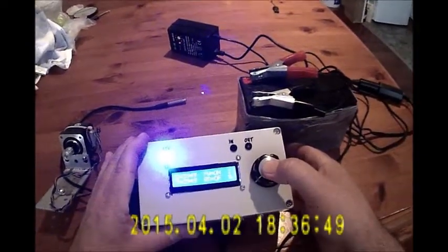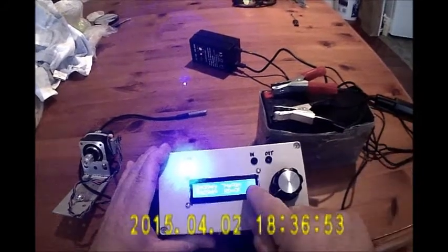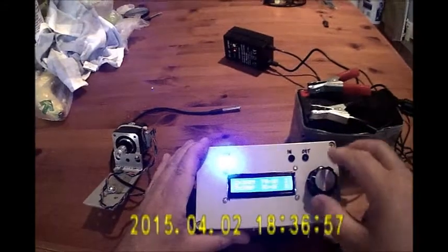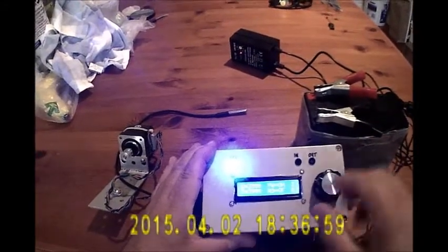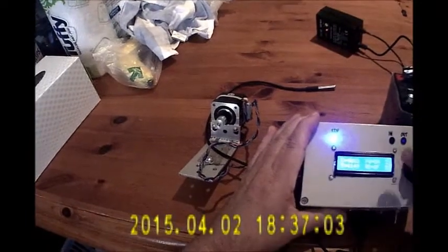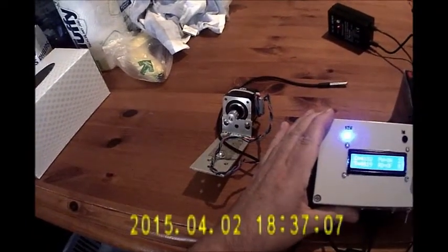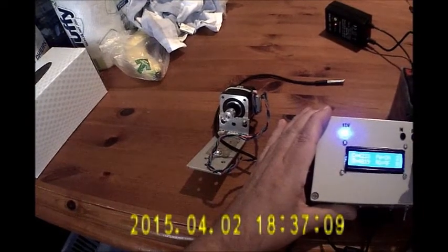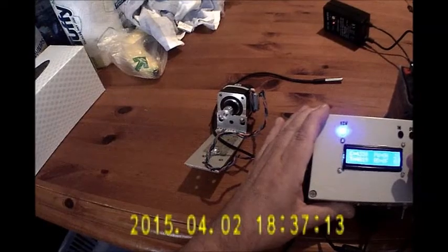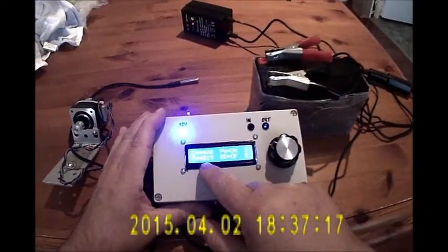If I hold the switch down, I get 2 beeps — it's now incremented by 10, so each pulse moves by 10. I can wind it like this; you should be able to see this motor turning and winding its way up.